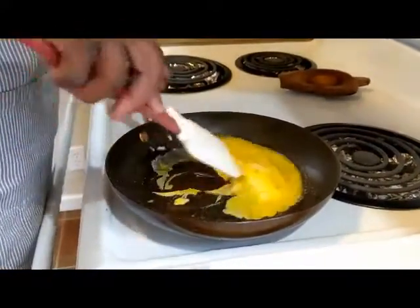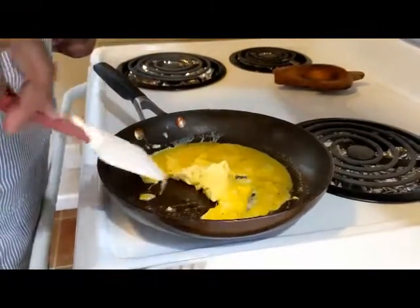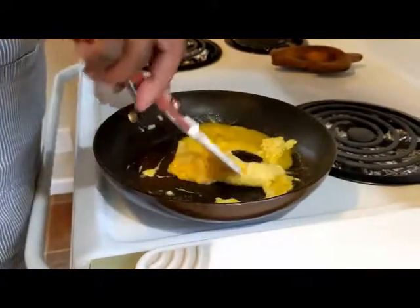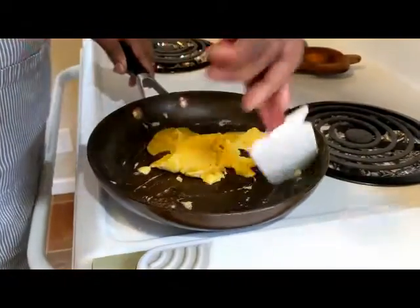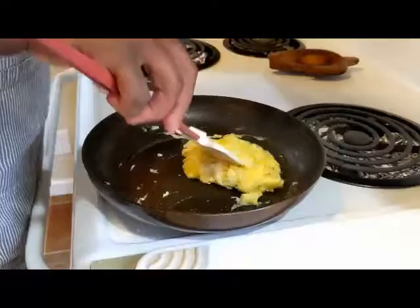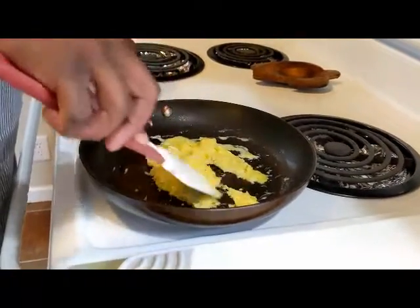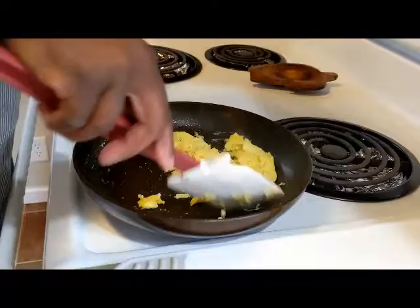Look at that, now it's taking good shape — nice and buttery. I'm just lightly folding this, very lightly. Now in a minute this is going to be done, so I'm going to turn this off because there's going to be residual heat coming through this pan — that coil is still hot and it will continue to cook without me. And guess what? I'm done.